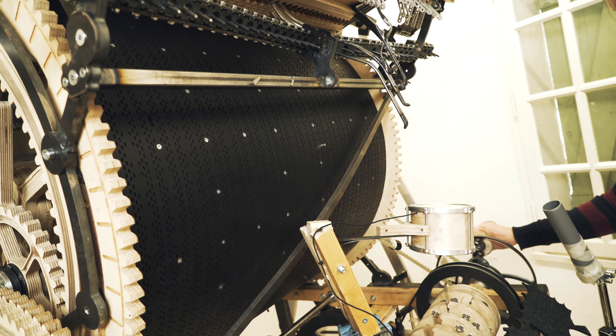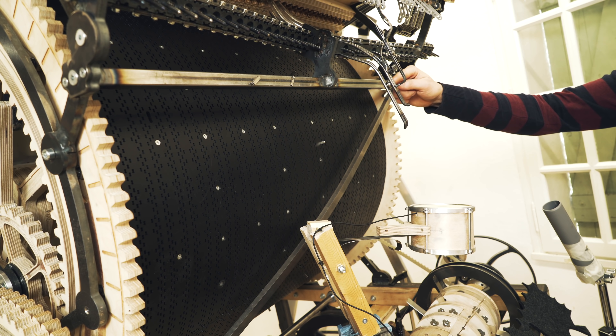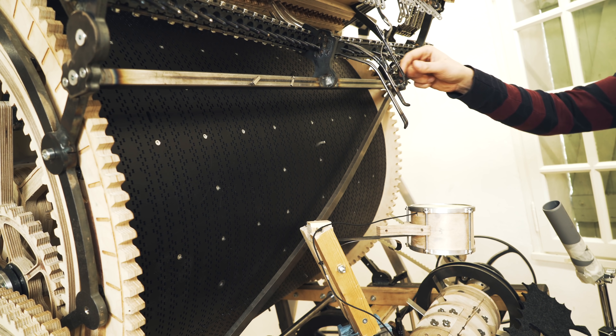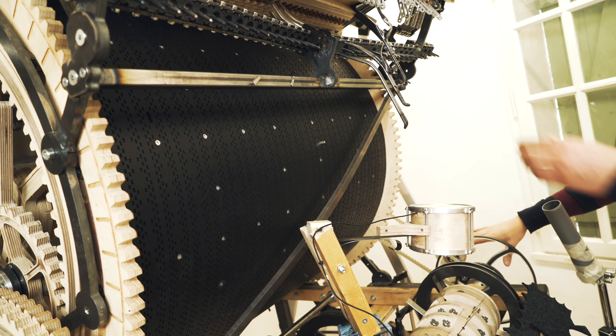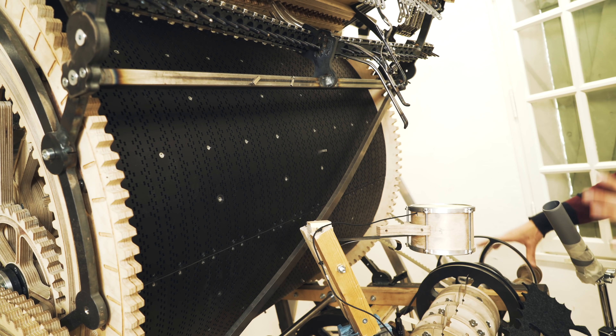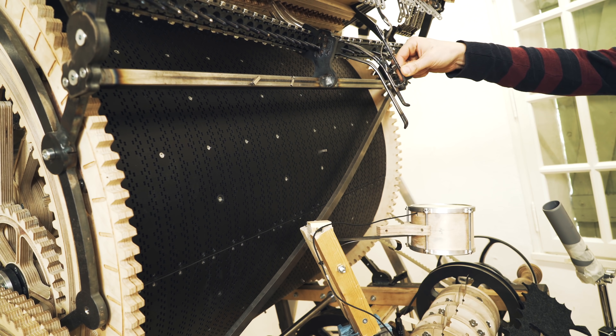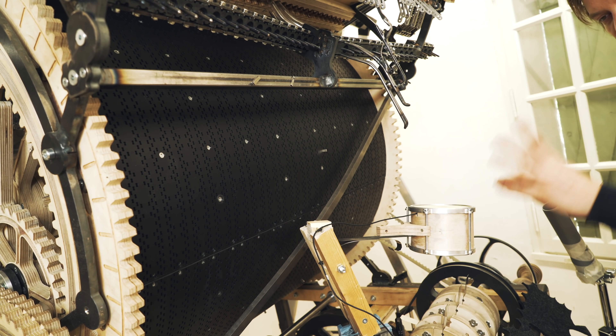But if I turn the crank slowly, the crank handle doesn't travel so far during the time it takes for the marble to reach the kick drum. So that's 90 BPM. But if we then increase to 140 BPM, the crank handle travels much longer during one marble fall — so the kick drum will be late.